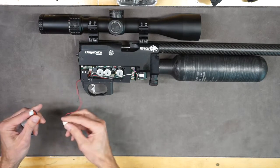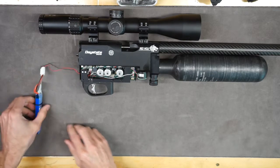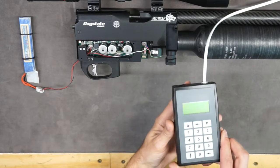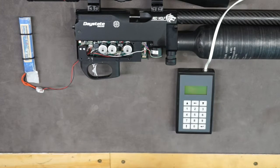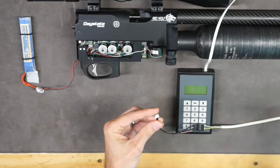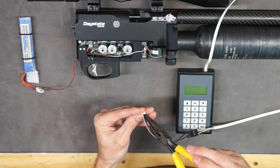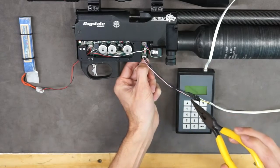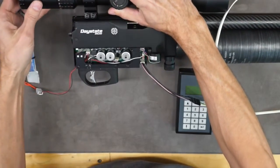Take your battery and reconnect it. Then you're going to need Daystate's highly advanced programming device to connect to the motherboard. Word is they're working on an interface for your smartphone or your computer, but I don't have an ETA on that. Take this little connector and connect it right here — pink wire on the left. Then cycle the lever to turn it on.